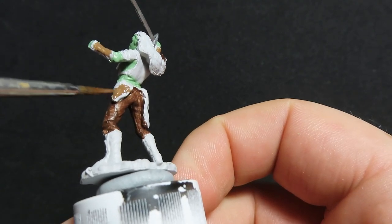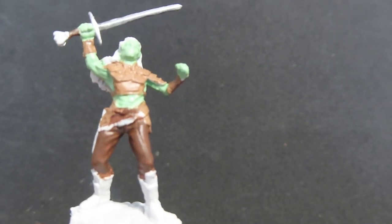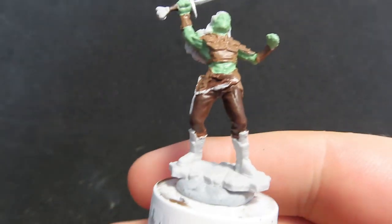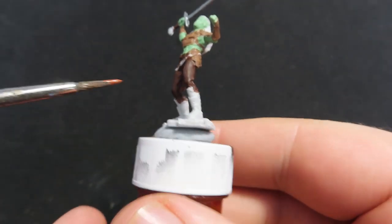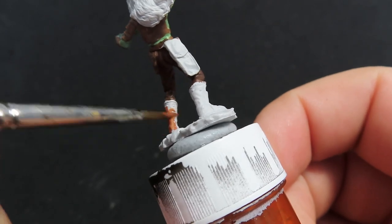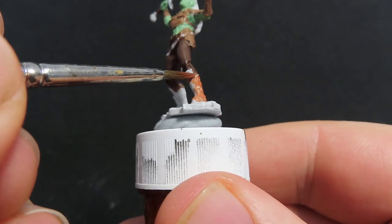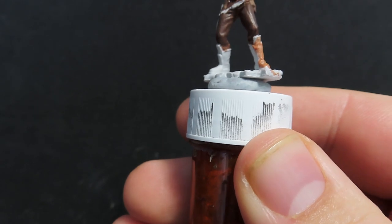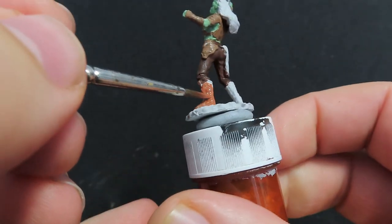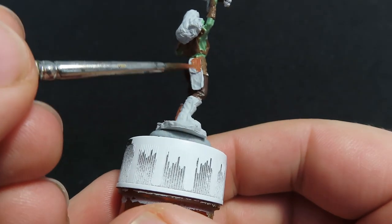We also want to do the little side pieces in leather brown as well. Then once we have all that complete, we're going to move on with fur brown, which is more of an orangey brown than our leather brown and a lot lighter than our dark brown for the pants. This fur brown we're going to be using to paint up the boots of our female orc, just giving a nice coat and trying to avoid the areas between the pants and boots. Using this fur brown adds a nice little pop of colour — making it that slight orange just adds a lot more colour difference on our miniature.